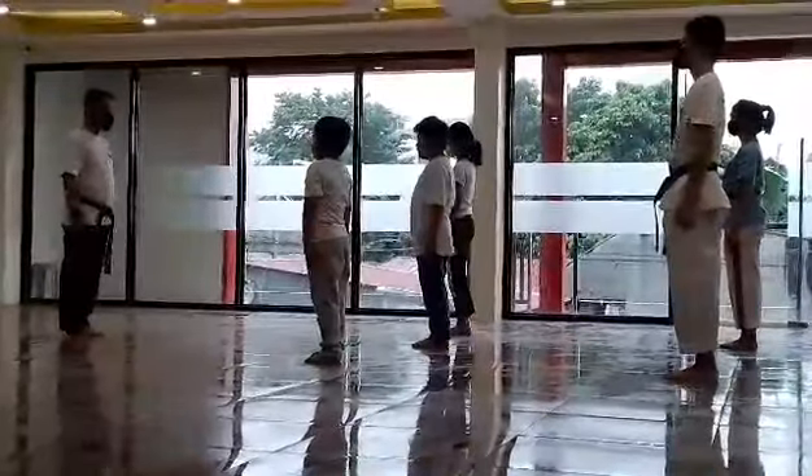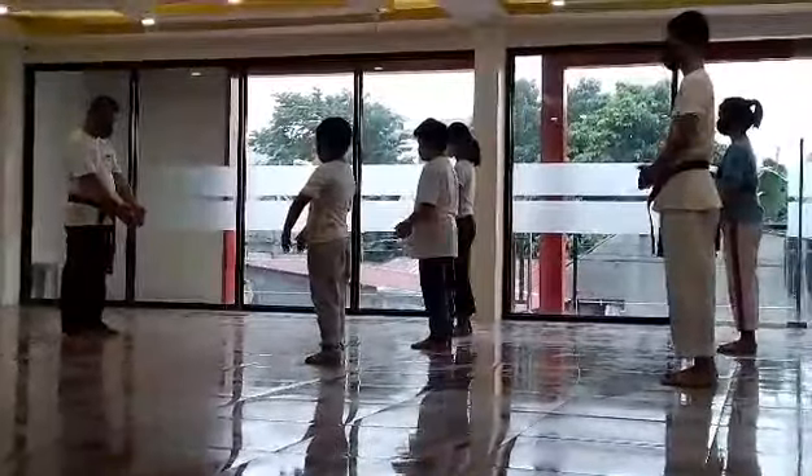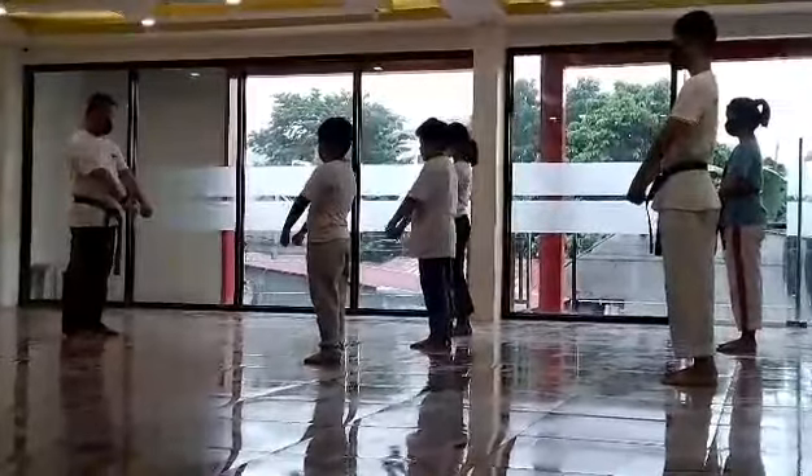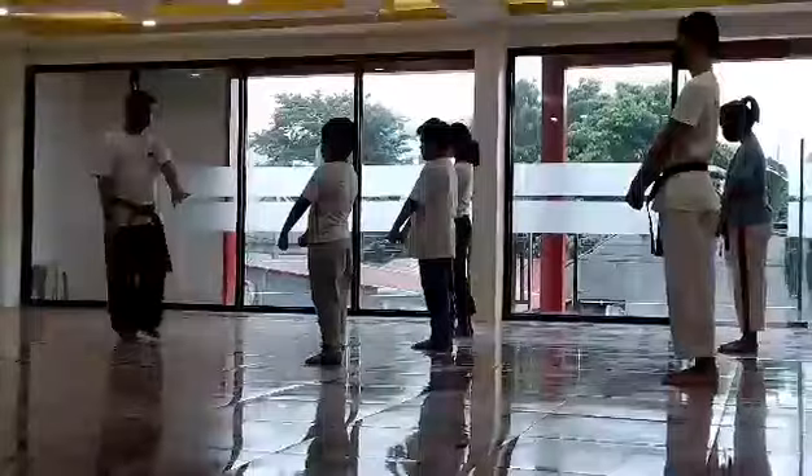And three, one. Two, third flexes, close knees, and three. Okay, steady, I'll be moving. I'll be checked, open your legs.